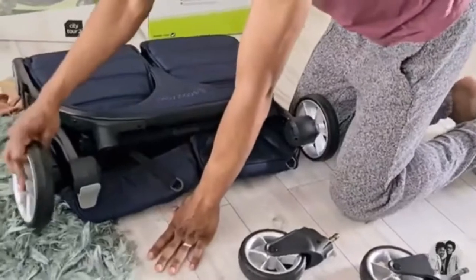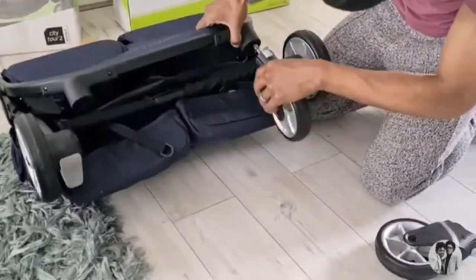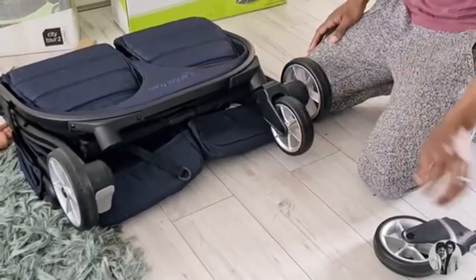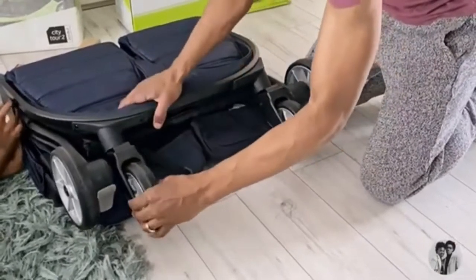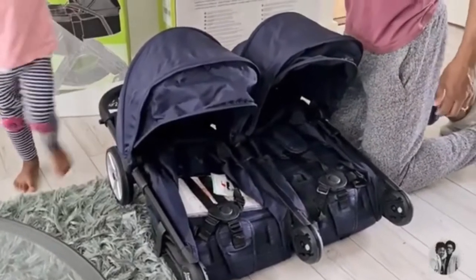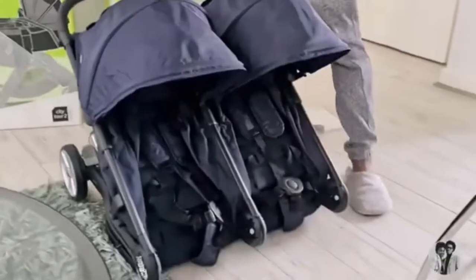This buggy comes with a double pushchair already installed in it, and it has a basket underneath, a double bar at the back, and it's about 67 centimeters wide. You can buy loads of attachments for it - we bought the carry cot which you'll see later on, to attach to both sides of the pushchair. It doesn't come with a car seat which we realized, but in our next vlog you will see the car seat that we did purchase.